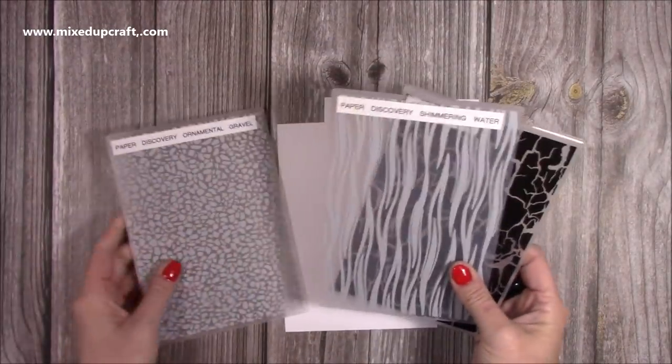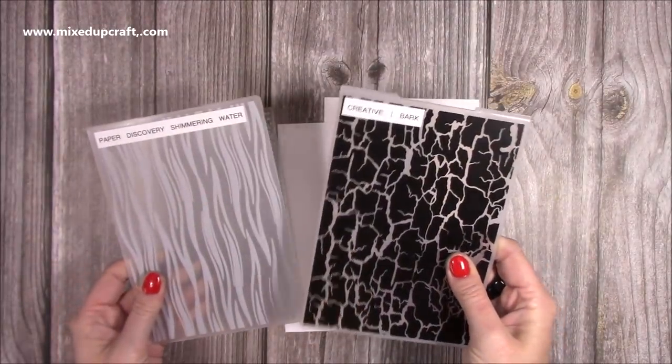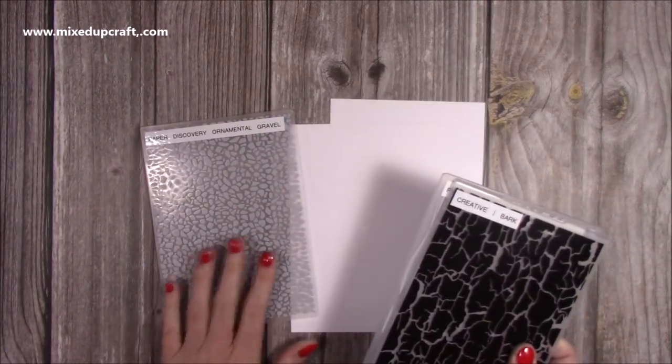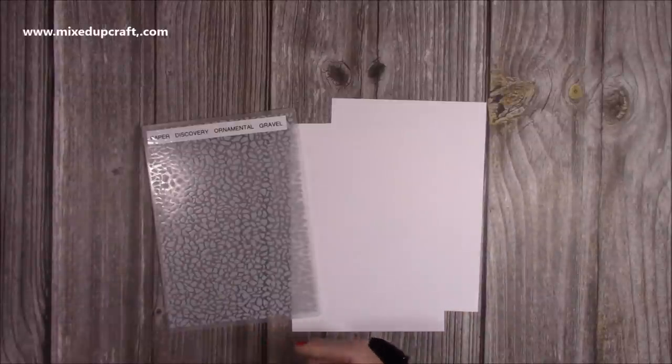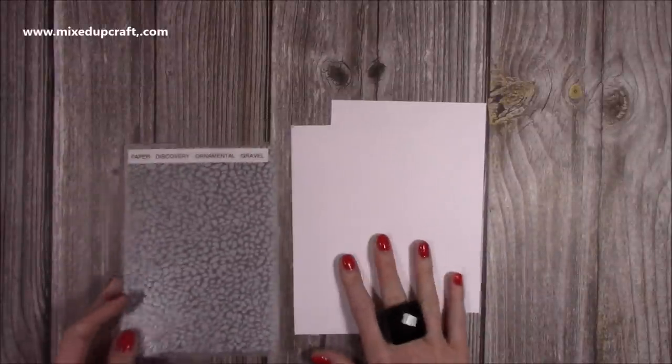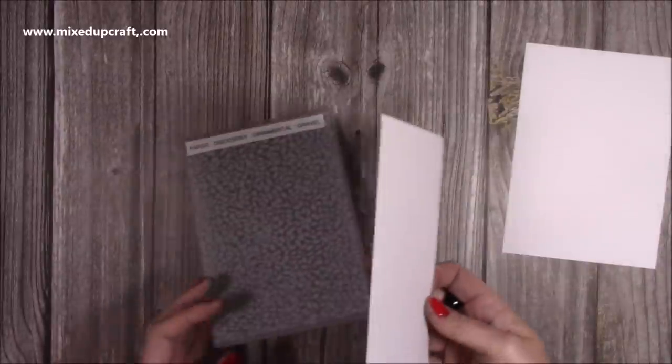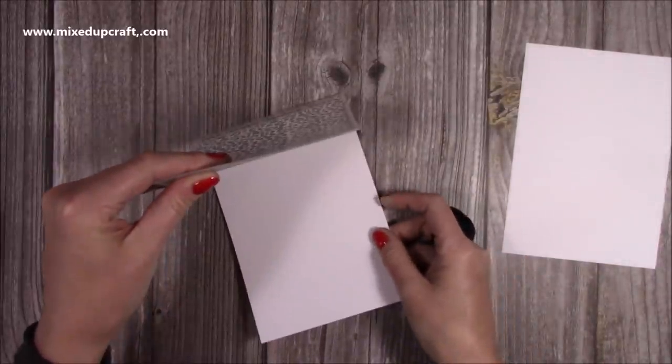So these are the embossing folders. This is the Creative one which is the Bark, this one's Paper Discovery which is the Shimmering Water, and then I'm going to use the Paper Discovery Ornamental Gravel. These are all 5x7, so I've got some 5x7 cardstock here. First of all, I want to create my background, so I'm just going to pop this in and run it through my machine.